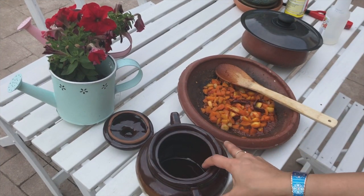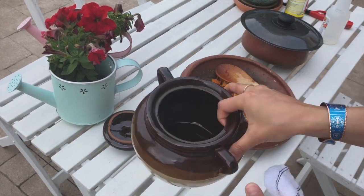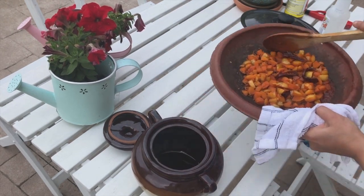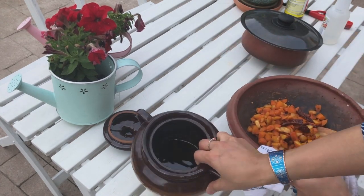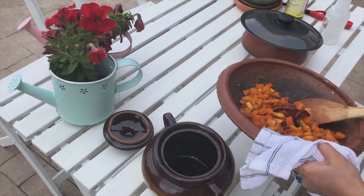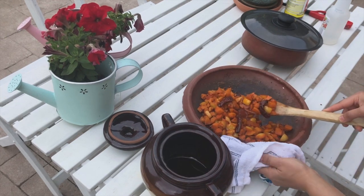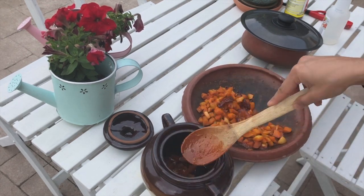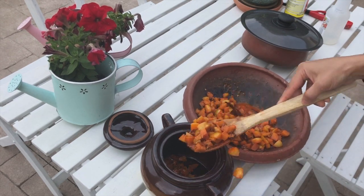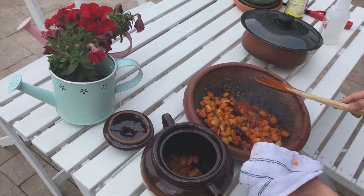I have a beautiful pickle jar that I bought from Kerala. I'm going to add the gooseberry pickle into the jar — make sure the pickle jar is completely dry before filling it.